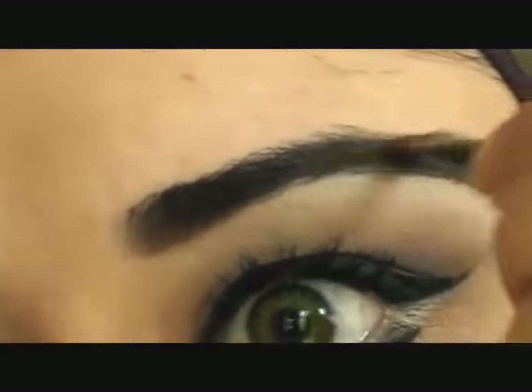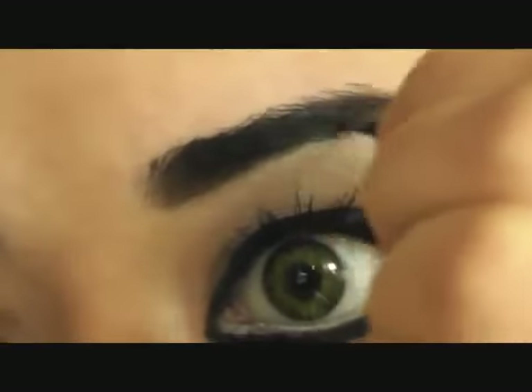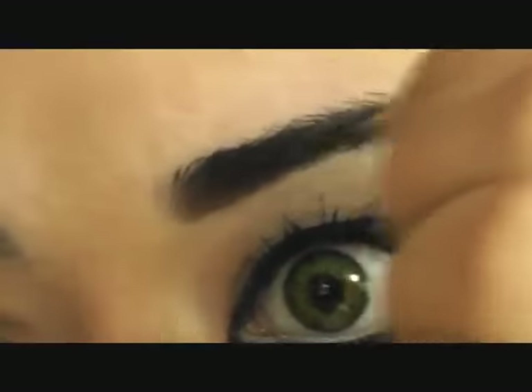It's quite adrenaline-pumping knowing that you've got to finish the look in a certain amount of time — almost hopefully done.